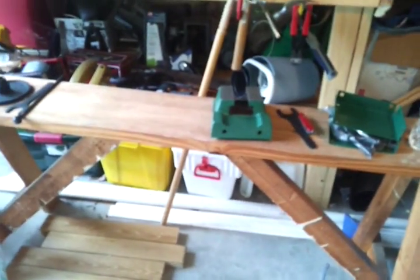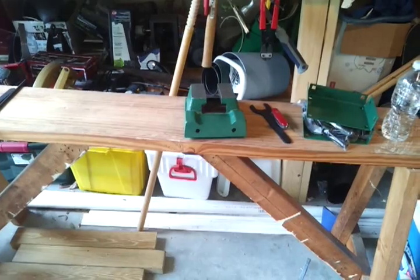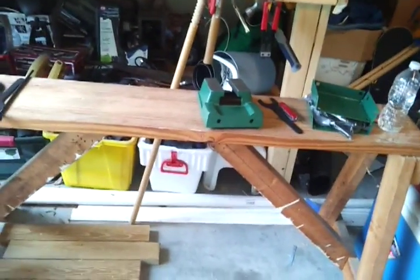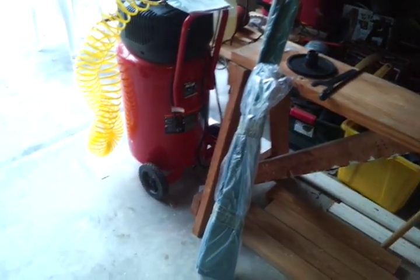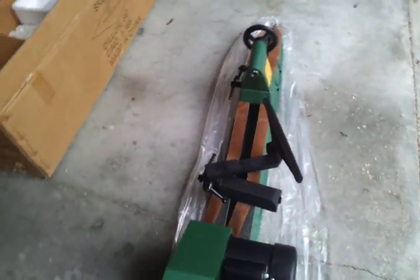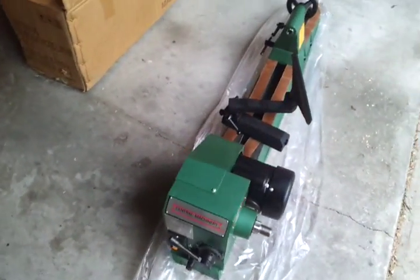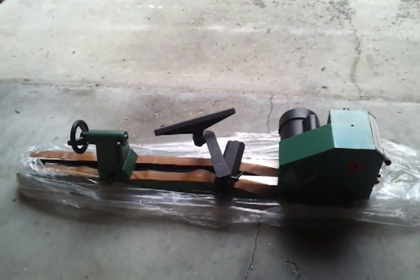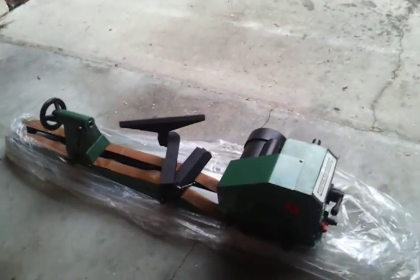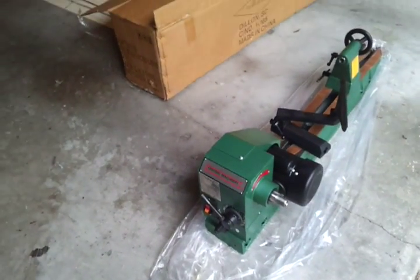I had a wood lathe from Harbor Freight before, and it's kind of rinky-dinky. The one I had is the same one they sell now, but they sell it with a stand for like $140, $150. But this one was $300. Bringing the box into the garage and taking it out, I could really tell the difference, because this was 175 pounds. It's a three-quarter horsepower motor.